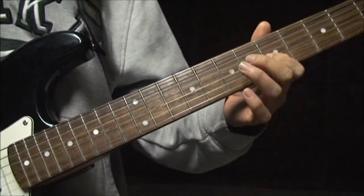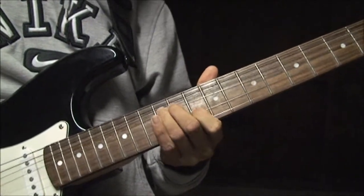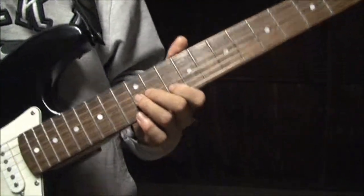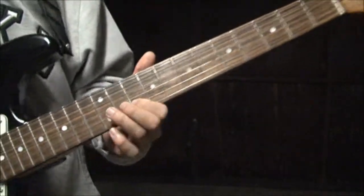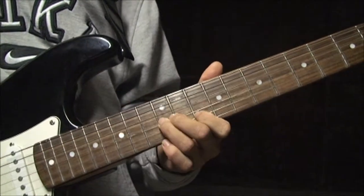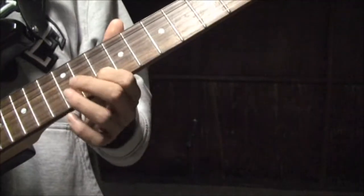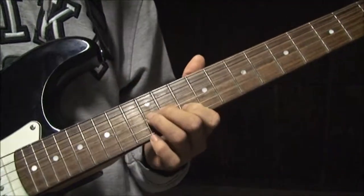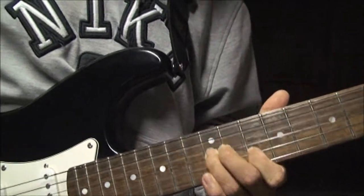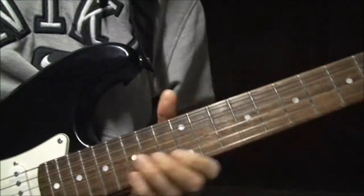After those two notes, you're going to be staying on here for two measures. You play that for two measures. It's first finger, B string — that unison thing again. This time you're bending up and down. That's first finger, B string, tenth. And third finger, G string, twelfth.